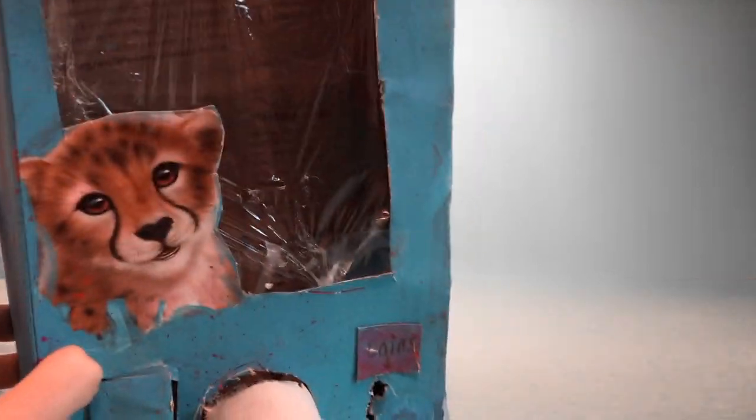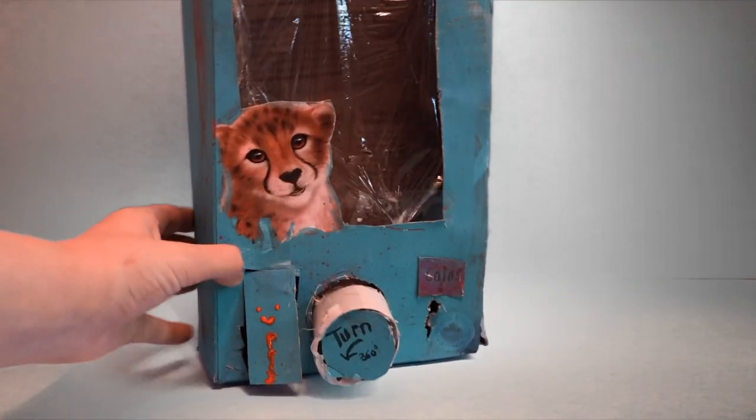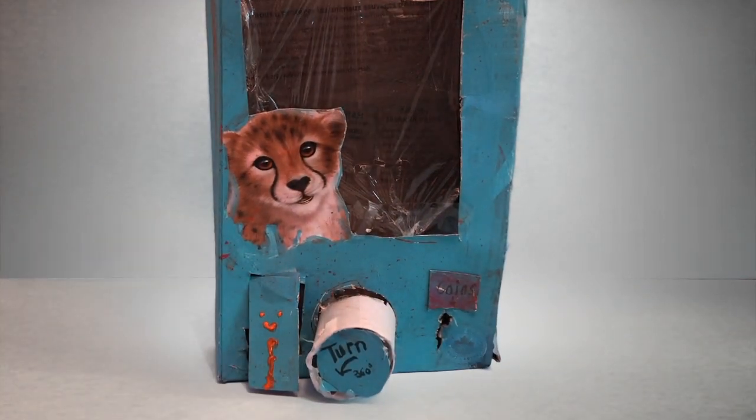I used some plain saran wrap — you can use clear plastic, whatever you want. And this was in the box of a cereal box, which is Cheetah Chomps. Because you can see the little cheetah, I decided to keep the cheetah because it was really cute.